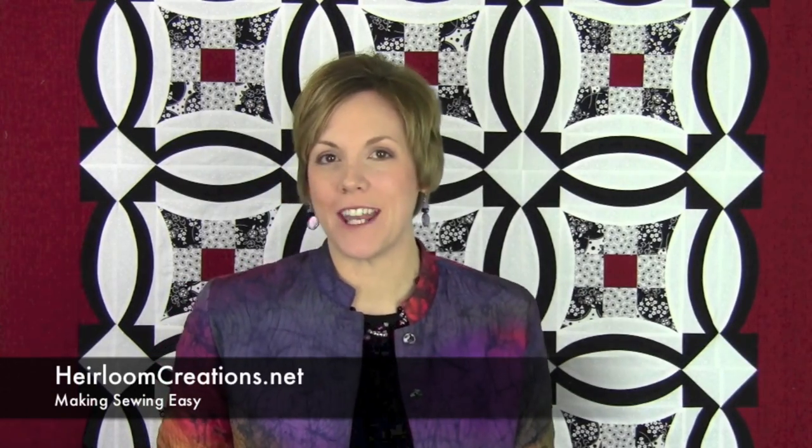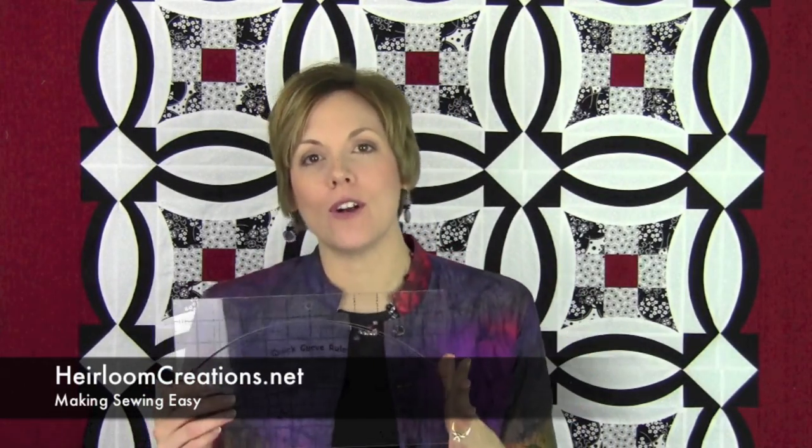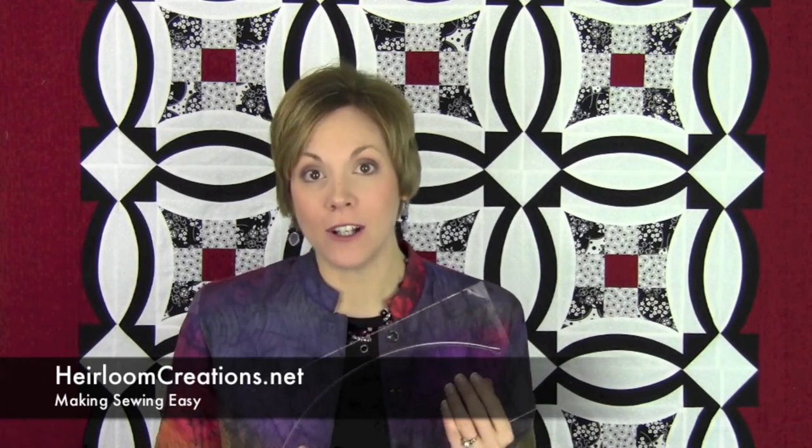Hi, I'm Sarah from Heirloom Creations in Sioux Falls, South Dakota. We are going back to doing a ruler of the month video. Each month you can join us and see a new ruler demonstrated and see how easy it is, make it effortlessly, and you can always go back and reference the videos. We fell in love with the Quick Curve ruler recently by a new designer from a company called Sew Kind of Wonderful.